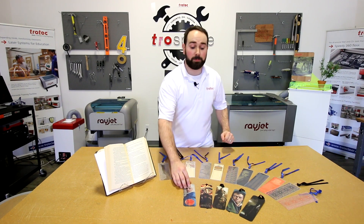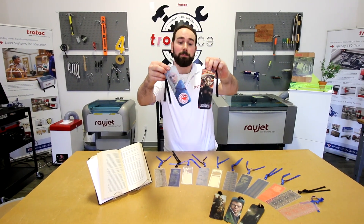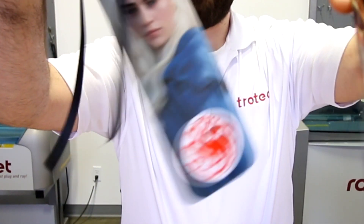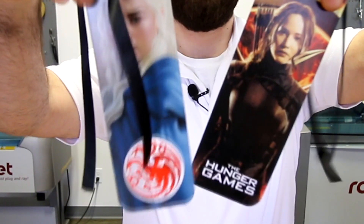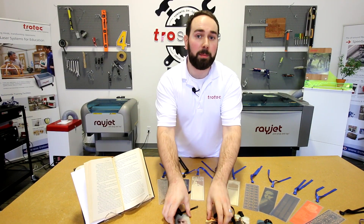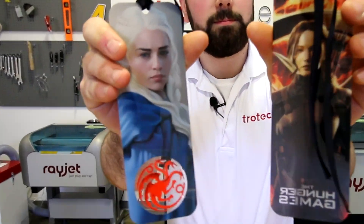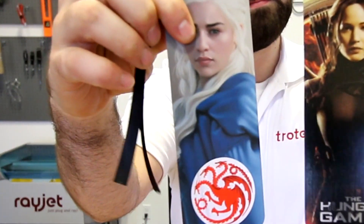Finally we have our transparent synthetic UV printed bookmarks. The transparent synthetic paper is great for UV printing because you can see it on both sides. For these bookmarks we used the same methods as our last bookmarks.